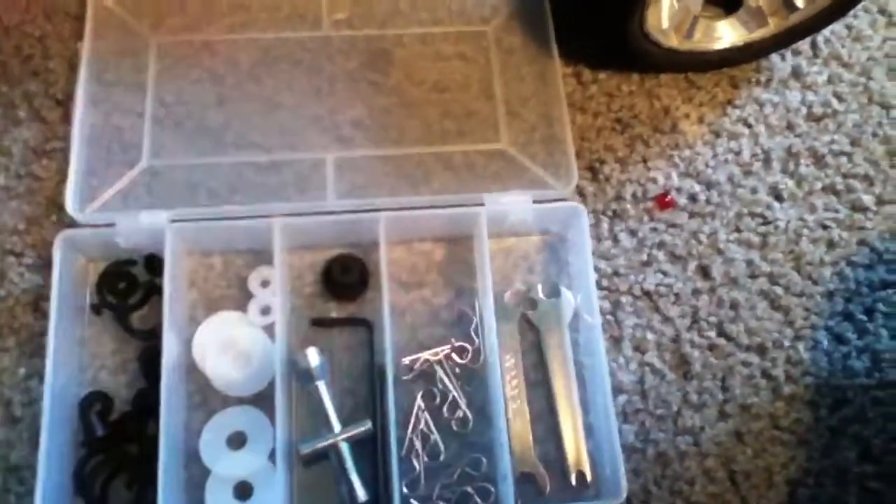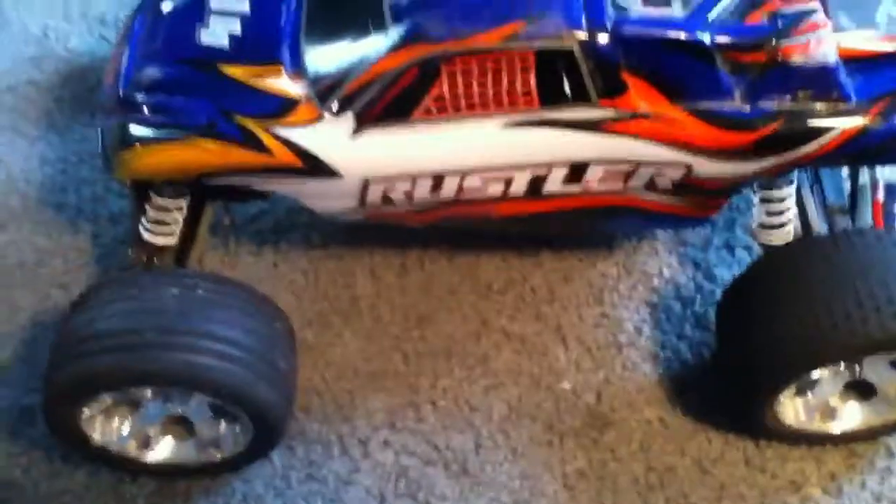I've got a bunch of body clips, just some wrenches and stuff. It's an overall great truck. See you next time.